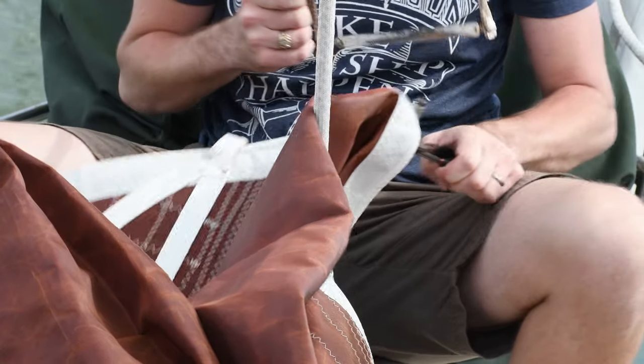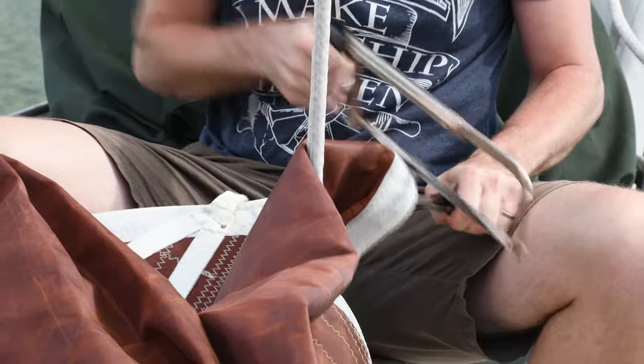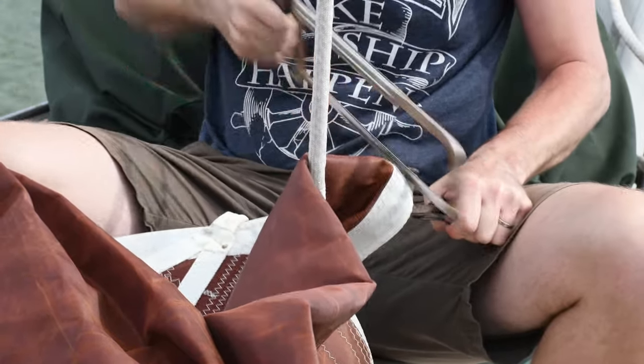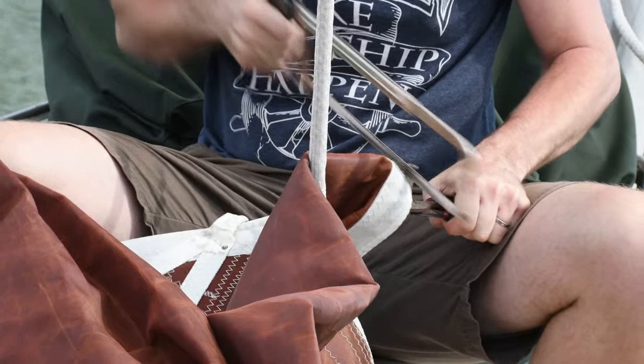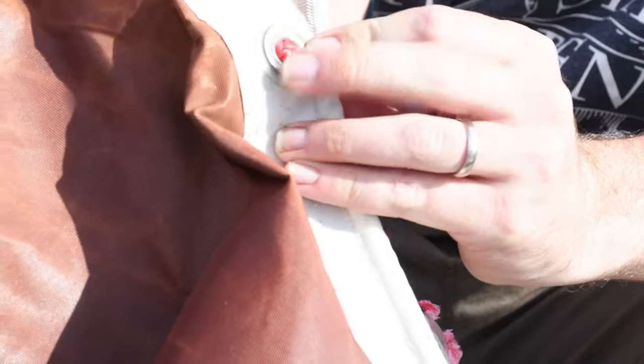When you go to attach your old hank-on sail back onto the synthetic stay it's going to be an issue — you have bronze hanks on your old sail and you need soft hanks to attach it to a synthetic stay. So first you have to do the dirty work of cutting your old bronze hanks off.